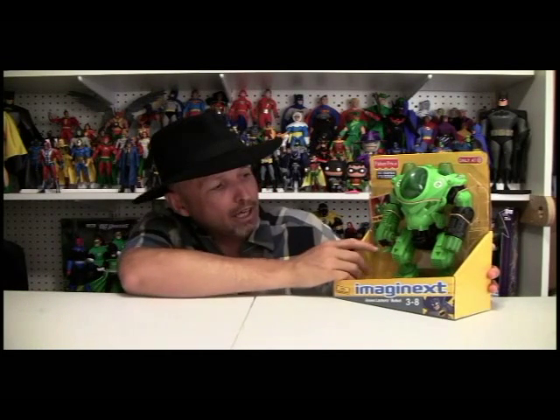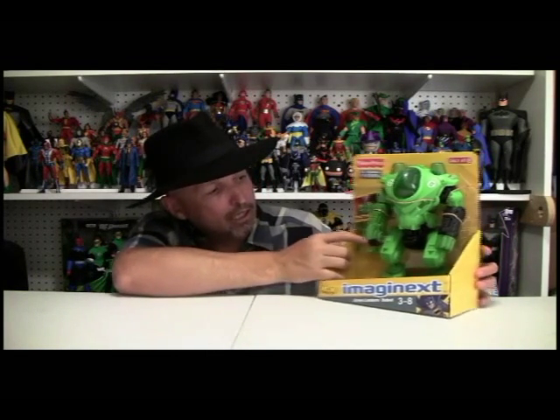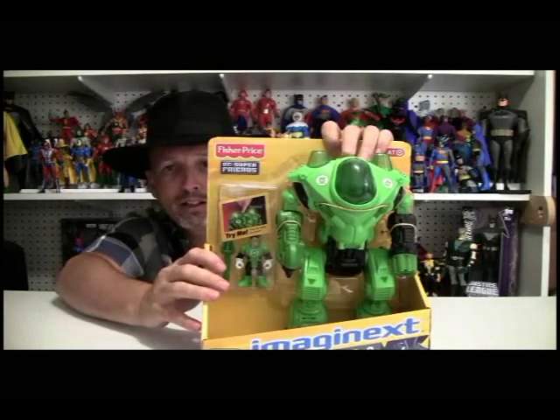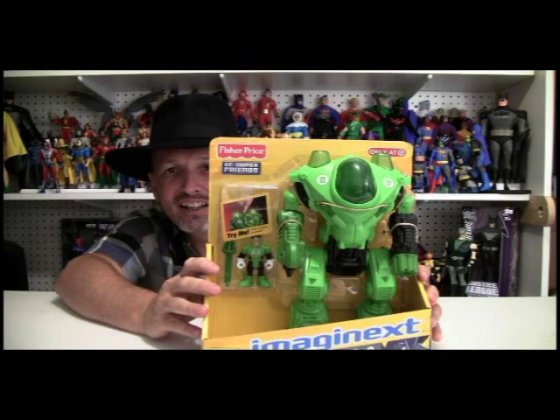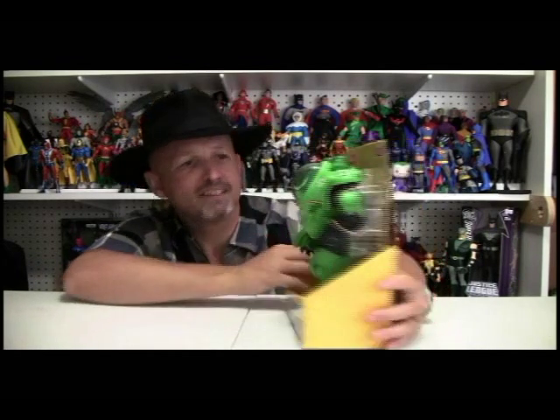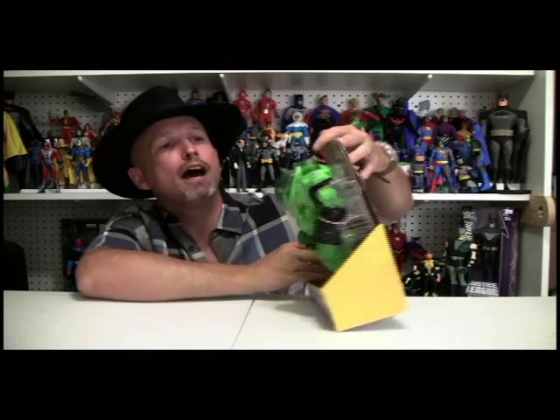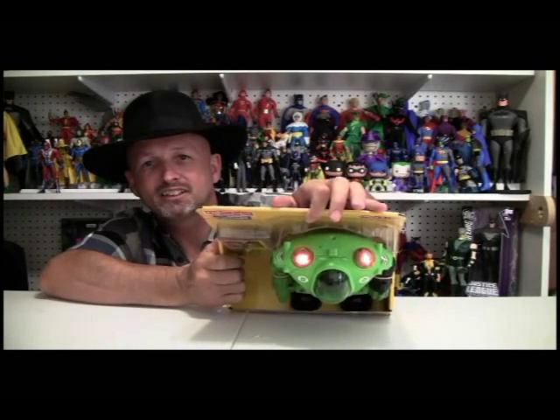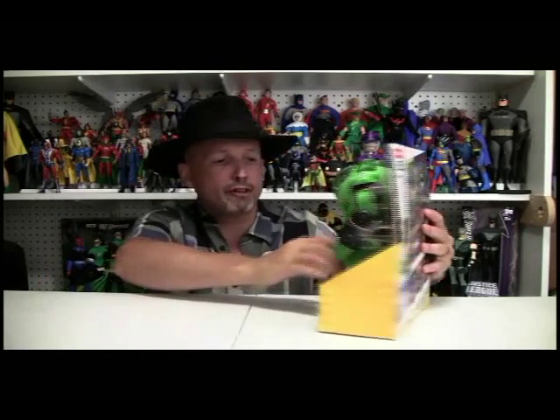We can see automatically from here that it comes with a little Hal Jordan. It's also got a light-up toy. Isn't that cool? I don't know if you can see it, but there you go. So this looks to be a very, very fun toy.